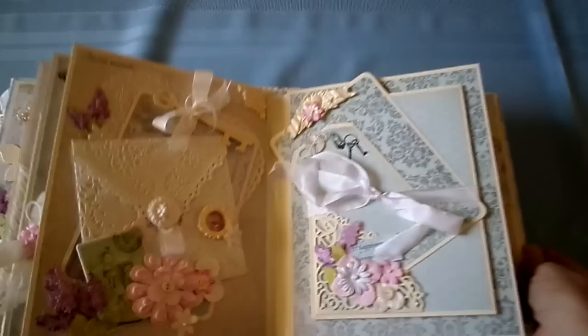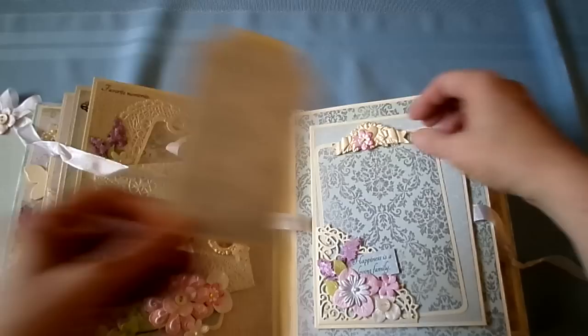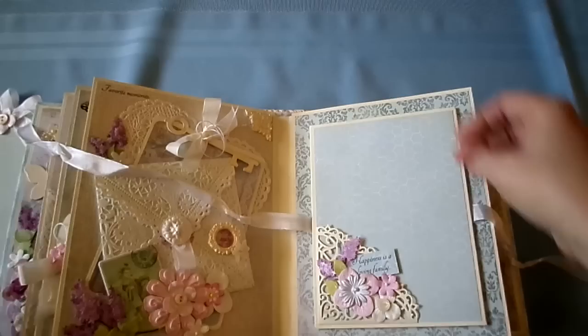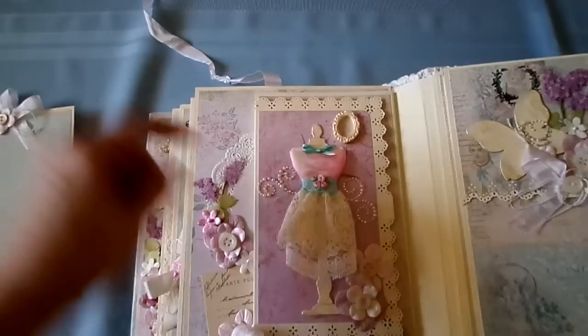You can open this. There's a tag here for journaling. This is a 4x6 tag — you can slide your picture up under there. This opens like this, and like this. 5x7 photos in that one. And here's a dress form that I dressed. Some lace — two colors of lace.